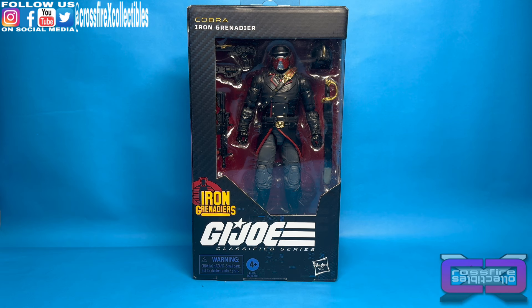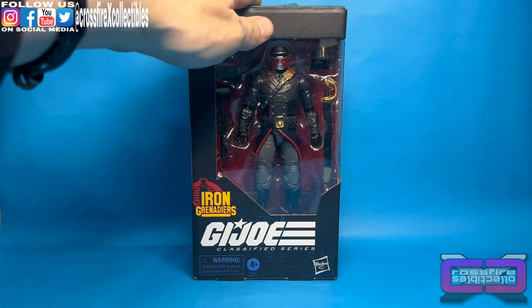Well, we finally got them. Although it is the second figure marked with the Iron Grenadier stamp. It's cool. You figured we would get either Destro or the Troopers first. We got Metalhead, which I have no complaints about. He was great. But we're finally getting our Troop Builders, our main ones. And here we have the Iron Grenadier.